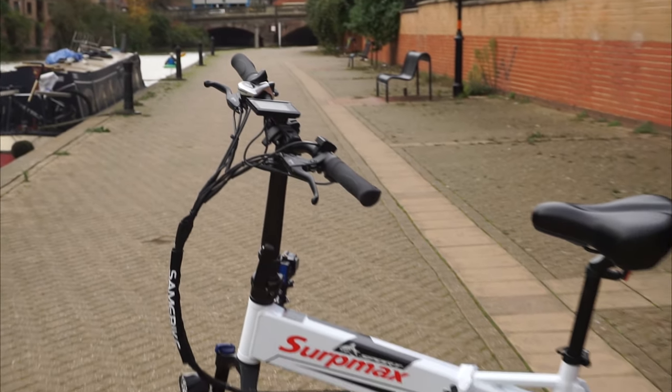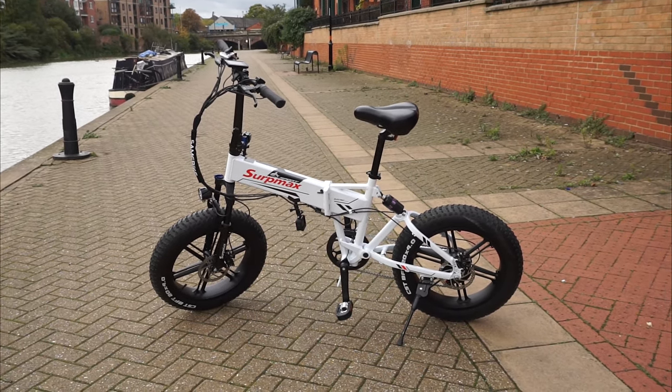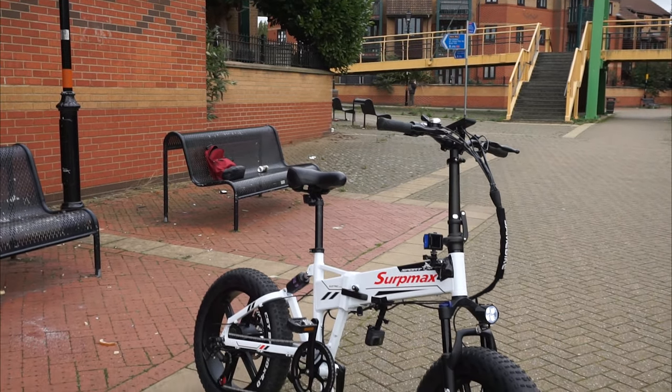So far, I'm having a great ride on the Serp Max all-terrain bike. There's plenty of power, plenty of grip and the bike is really stable. It does look absolutely fantastic.